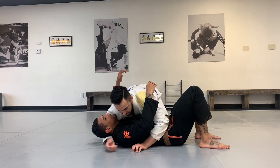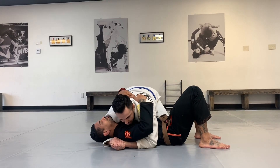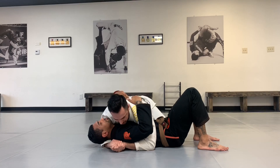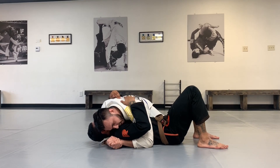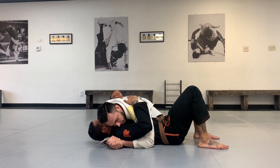First, we're going to get a crossface on our partner and get an underhook. We're going to be chest to chest with one knee at the hip and one leg sprawled out. You can apply pressure towards his face and look the other way. Once we're ready, we'll go to position one attack, where we bring both knees in.